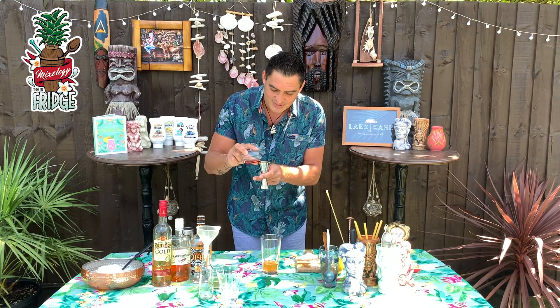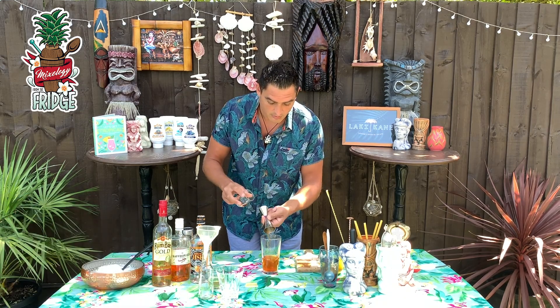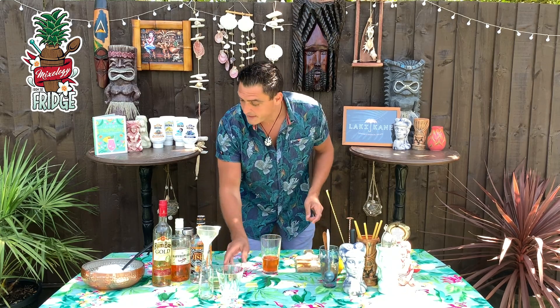Finally, I'll put in 60 milliliters of rooibos tea, which is a delicious tea and is very good for you as well. And that's all the ingredients in.